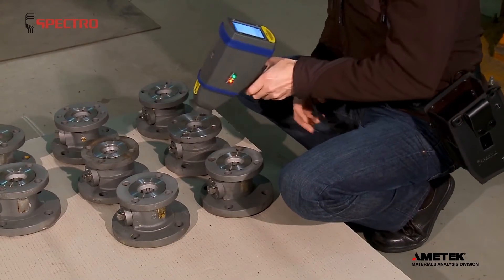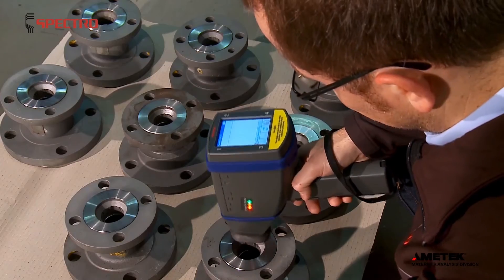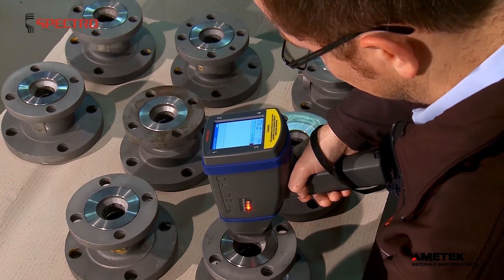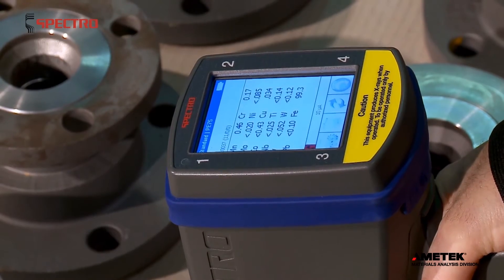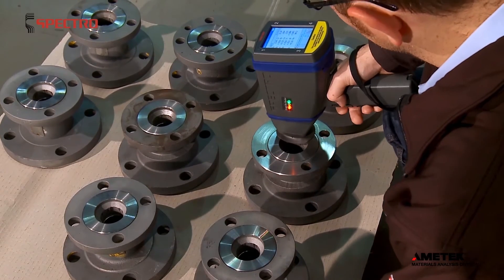Outgoing inspection on safety-related parts often requires 100% testing. Just remove the analyzer from the supplied holster and take your reading. For most alloys, Exsort requires only 2 seconds for each measurement.